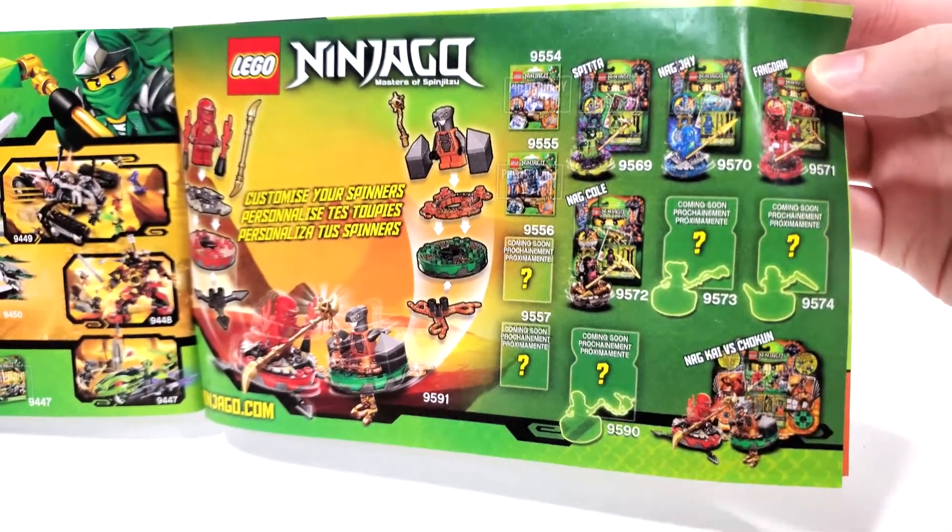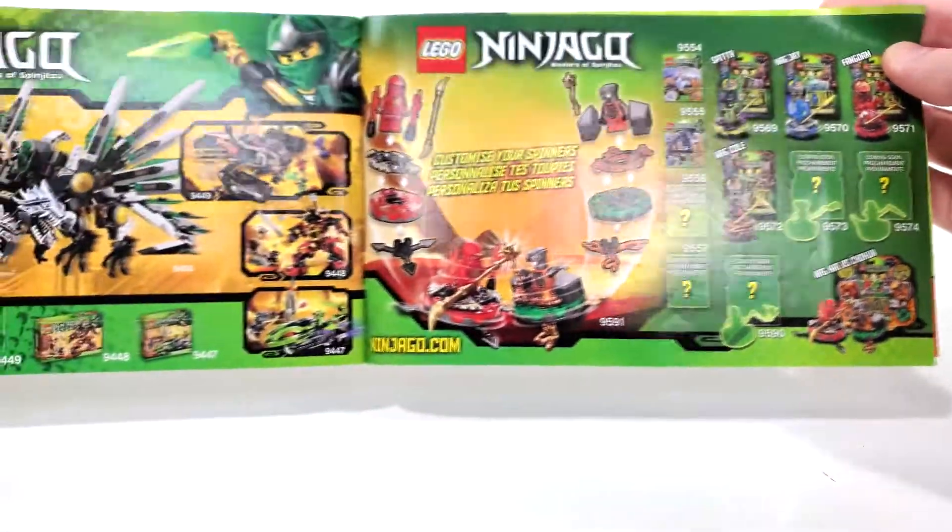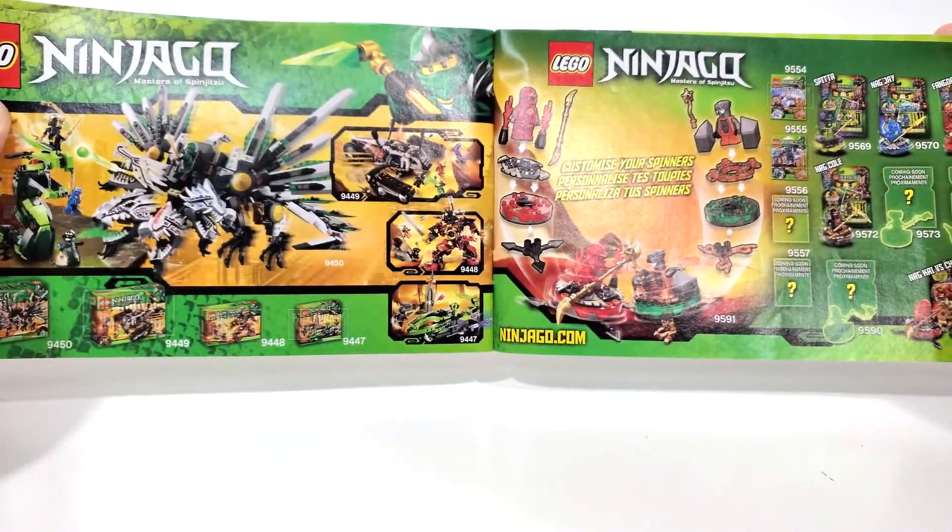We have some of the spinners, which I'm not sure if I own any of these. I know I own the Lloyd Spinner, which is advertised later on in this catalog.